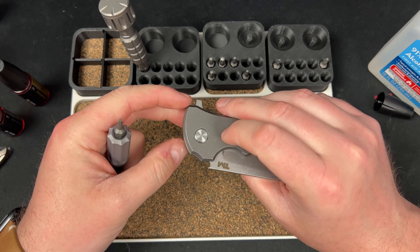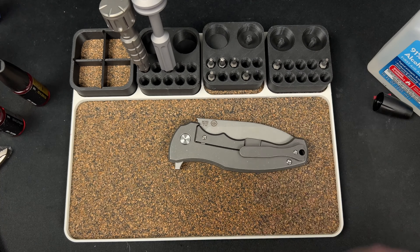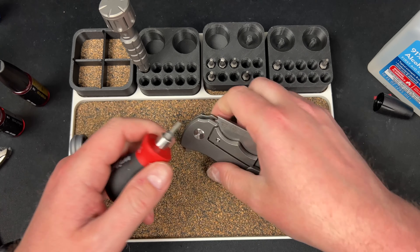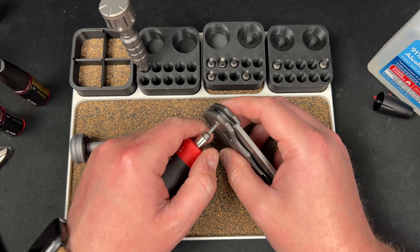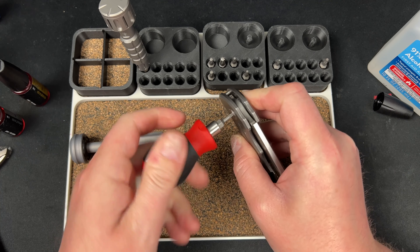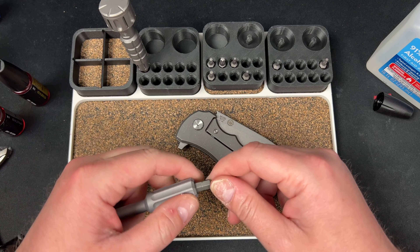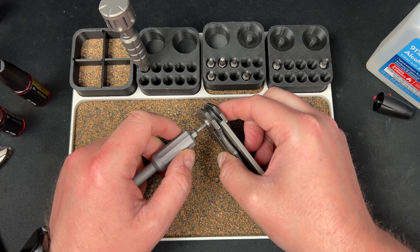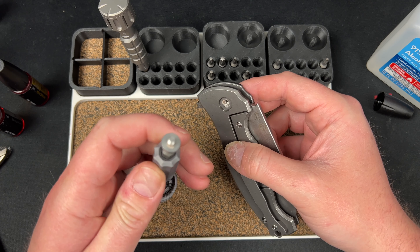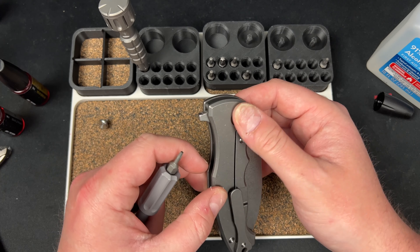Oh, we got Loctite. I can't break that — I don't want to break the tool. Let me try some stub force, and if that doesn't work I may just stop this. Got it. Sometimes you just need the stubby driver, guys. Looks like they used a lot of Loctite — looks like the red kind.